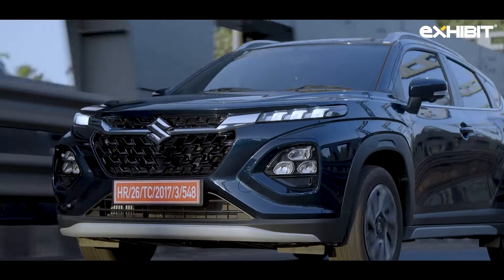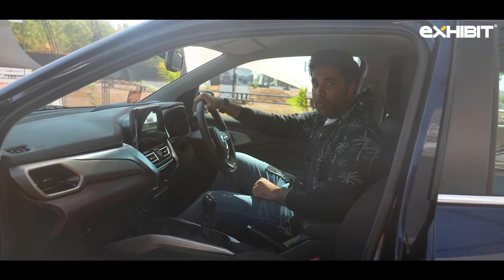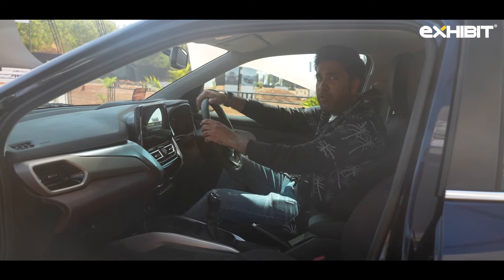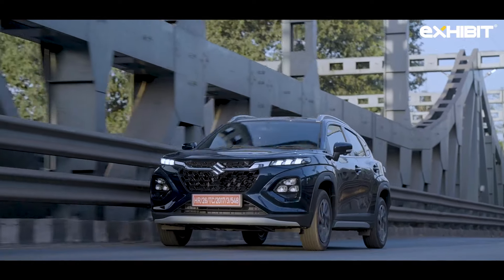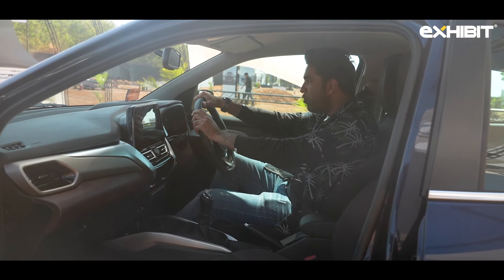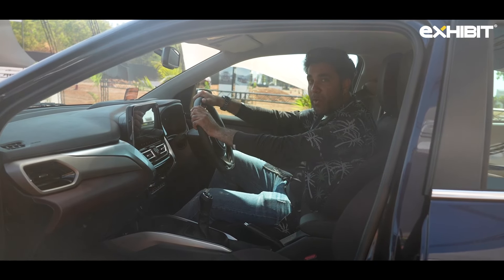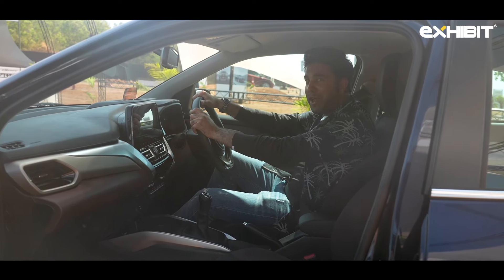From the inside, the Fronx reminds you of the Baleno but it's actually not — so don't get confused. One thing I really like is the heads-up display, which just pops up right in front of you. It's something you don't really get in the same segment — be it the Hyundai Venue or the Kia Sonet. Well, let's start this journey of driving the Fronx.